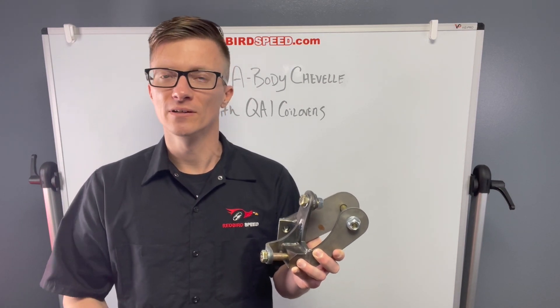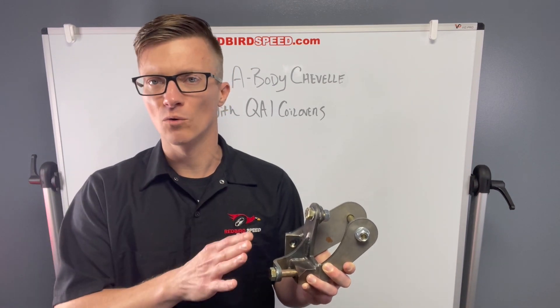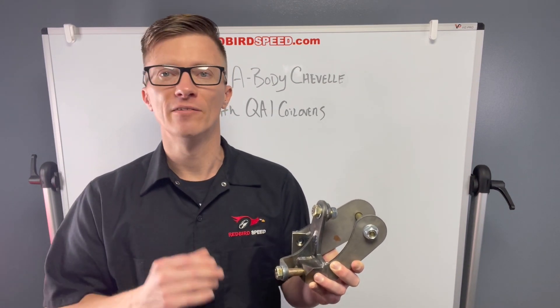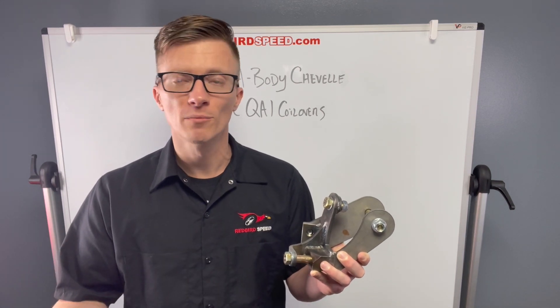As opposed to trying to fab something up or do something like that, we've already got them on our website ready to go. If you have any questions or any fitment issues, give us a call. Some perks about the coilovers — I'll link those up below also.